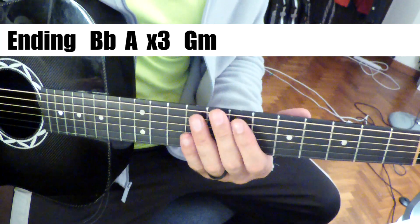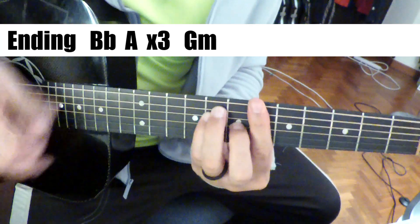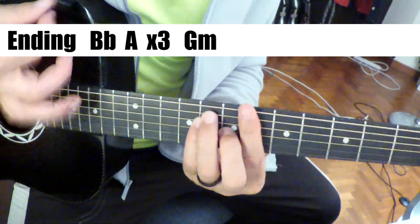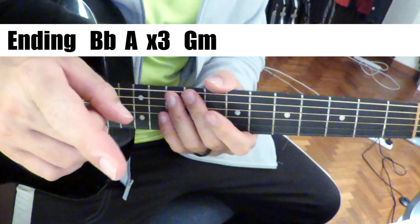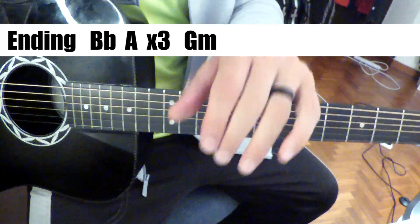The end is — you can play B flat to A, end on G minor. And 42 years later, you now know how to play Scorpios. Have fun, guys — take care.